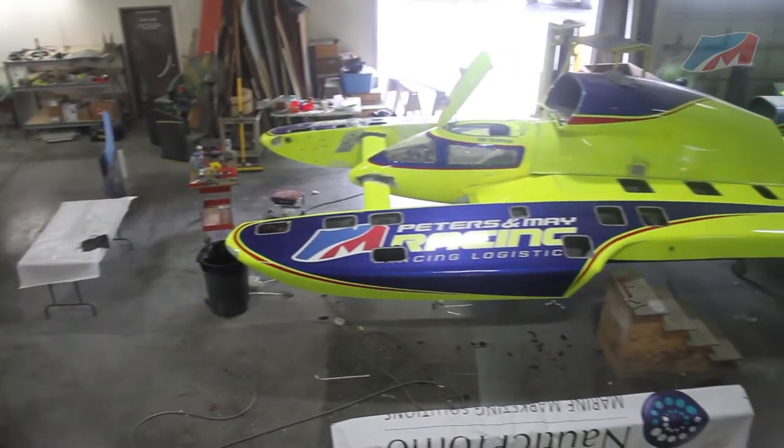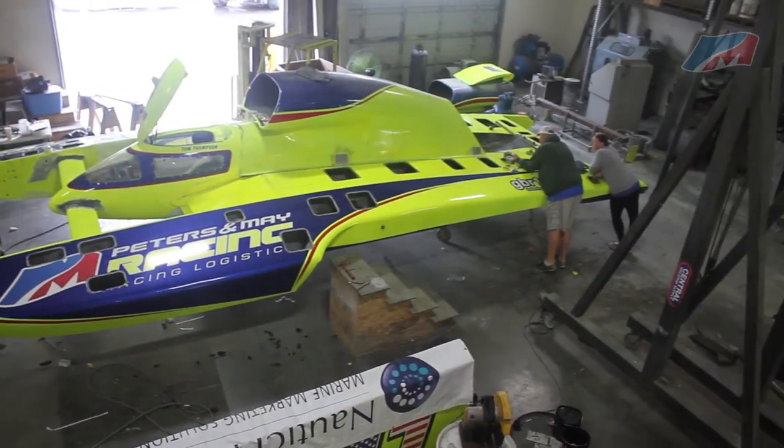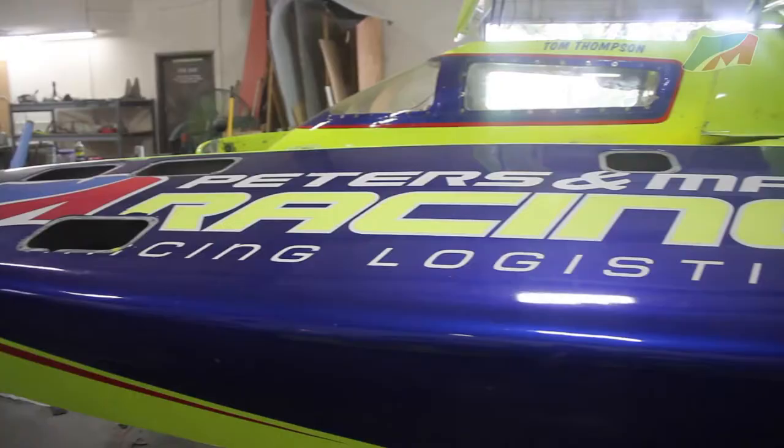What does it take for an unlimited hydroplane to go 200 miles per hour during a race? Lots of work during the offseason. That is exactly what is happening at the Unlimited Racing Group shop near Seattle, Washington.